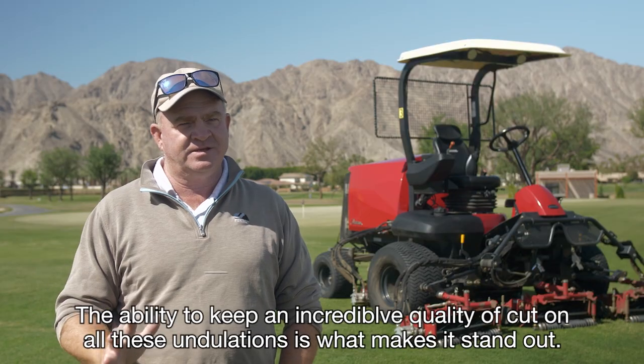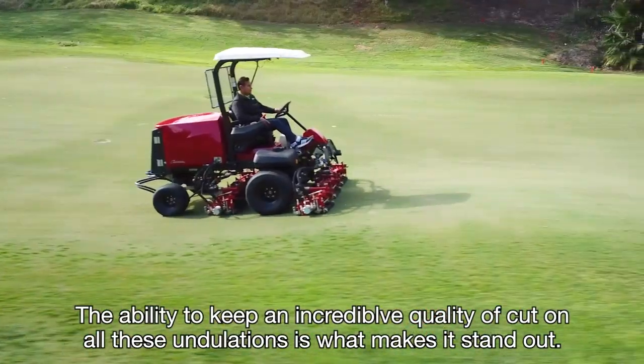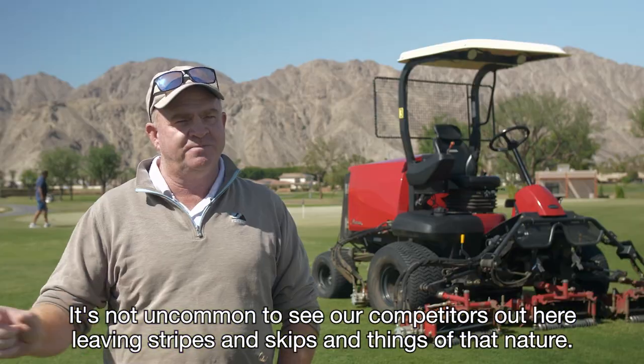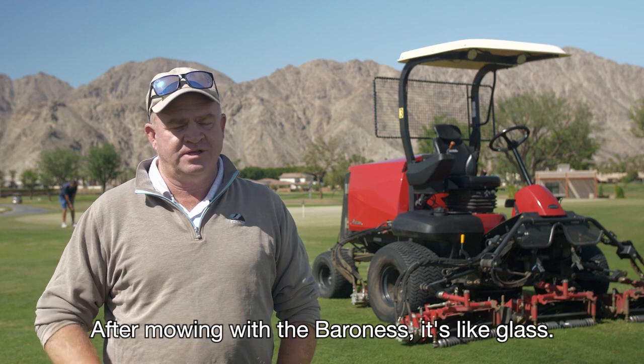The ability to keep an incredible quality of cut on all of these undulations is what makes it stand out. It's not uncommon to see our competitors out here leaving stripes and skips and things of that nature after mowing, and the Baroness is just like glass.